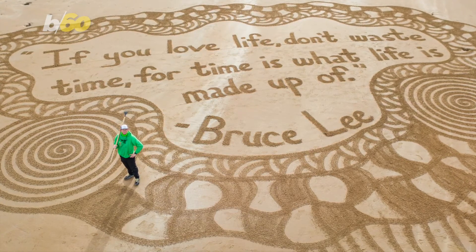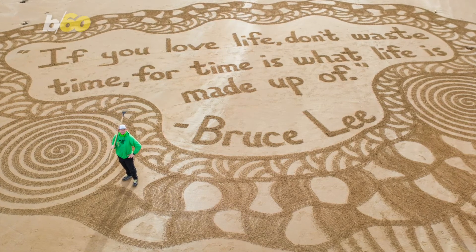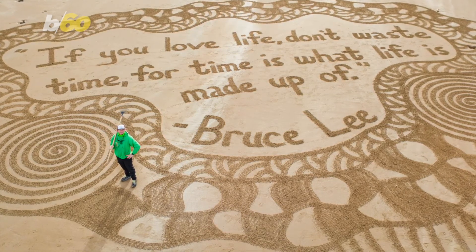He told SW&S that he doesn't believe he's artistic, and that if you gave him a pen and paper, he wouldn't really know how to draw. But I think we can all agree that he is a talented artist.